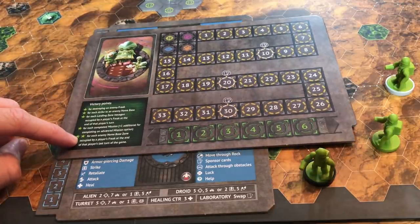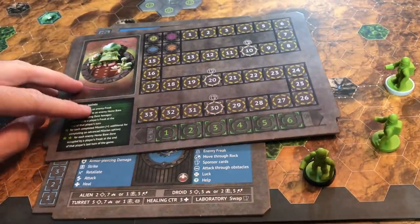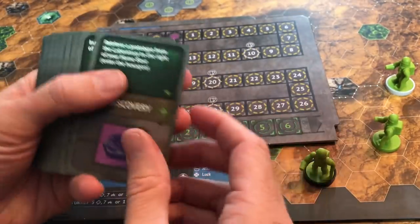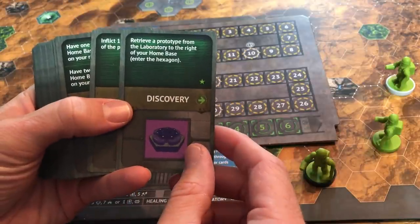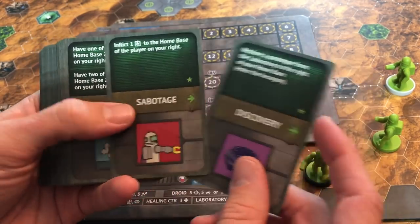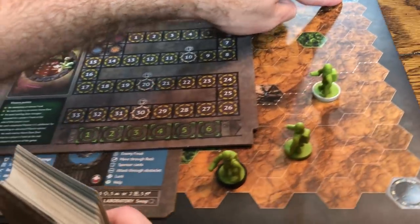At the end of the game, for each freak you have in someone else's home base zone you get two points. Now let's look at mission cards — the first phase of your turn is the mission phase. Everyone always has three mission cards in hand at all times. These are things like 'retrieve a prototype from the laboratory to the right of your home base' — basically, enter that laboratory hexagon.